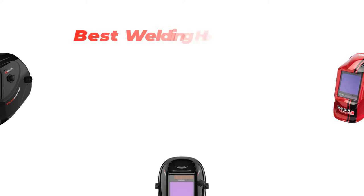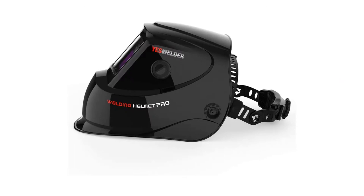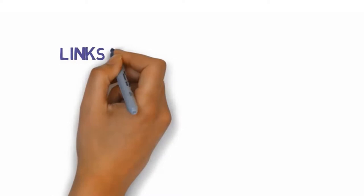Are you looking for the best welding helmet? In this video we will look at some of the best welding helmets on the market. We have included links in the description so make sure you check those out to see which one is in your budget range.